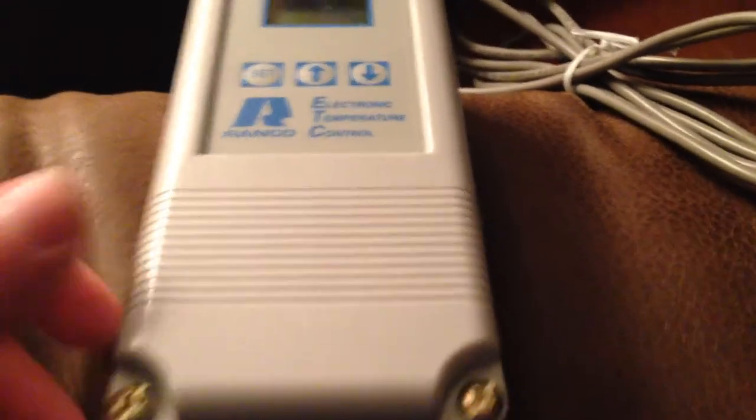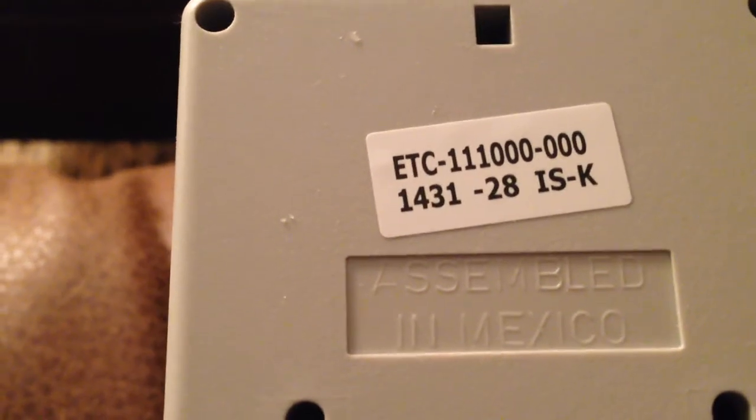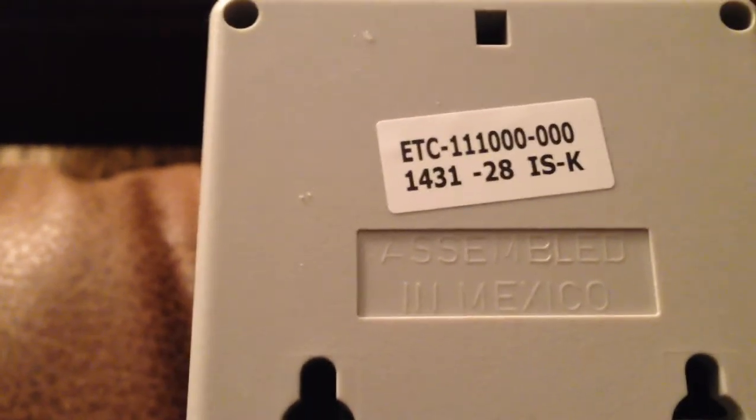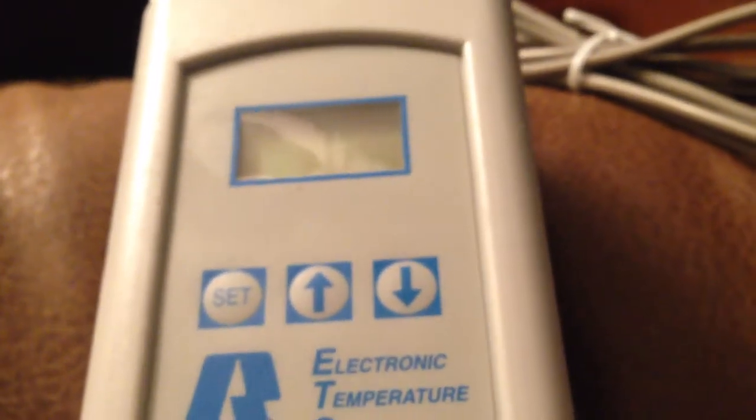This is the controller — a Ranco ETC-111. It was assembled in Mexico apparently. It's a real simple device. It hasn't been hooked up to program yet, but my understanding is it's simple — you've got a temperature probe on the end of this wire, which is a good long wire, and you're just able to set it. It's got a digital display and your actual power wires plug into the bottom.